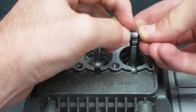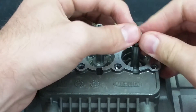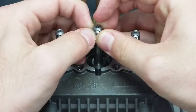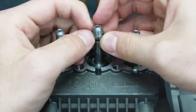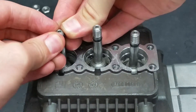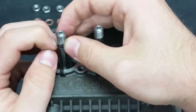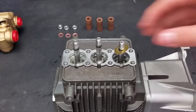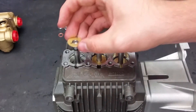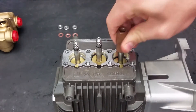Roll the new O-rings over the piston rods to put them back in place. Put the new brass slingers into their position on the rod. Now twist and slide the new pistons back over the rods.